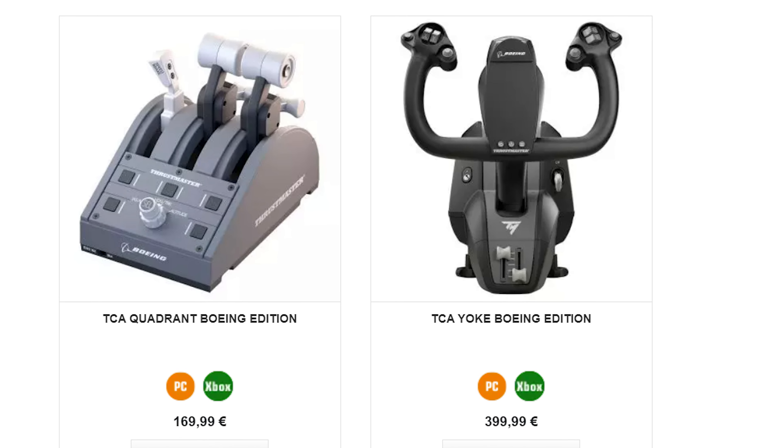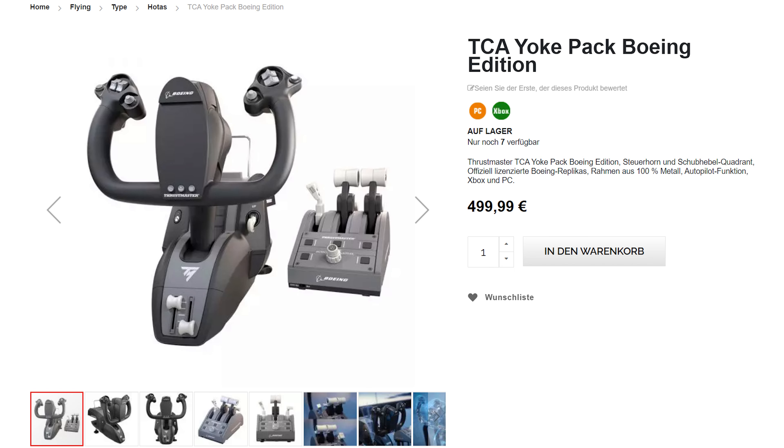Let's meet the final contender. The Thrustmaster Boeing Yoke for 400 eddies and the Boeing TCA Quadrant for a whopping 170. However, you can have the combo for about 500 eddies, making it as expensive as the Honeycomb. I am not the biggest Thrustmaster fan but let's give this a fair chance.